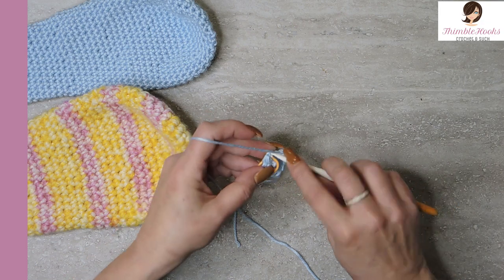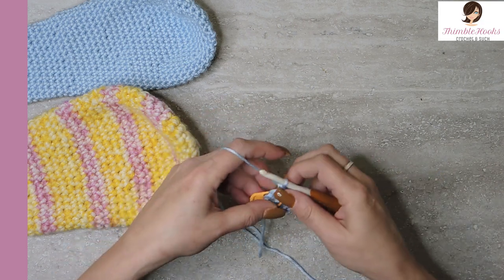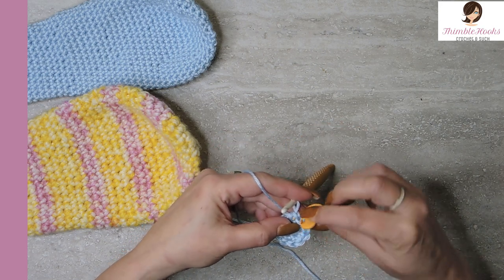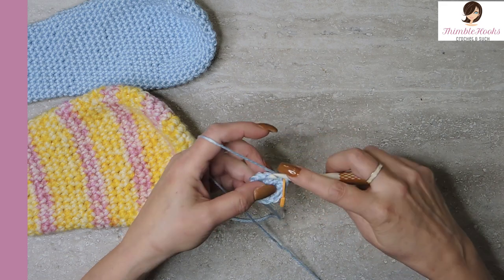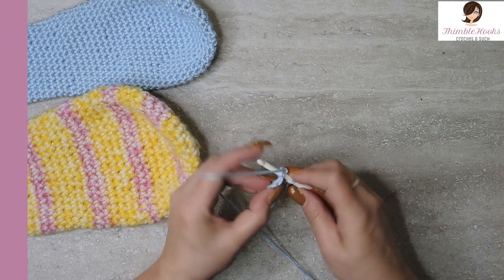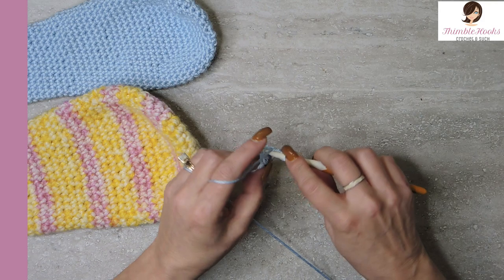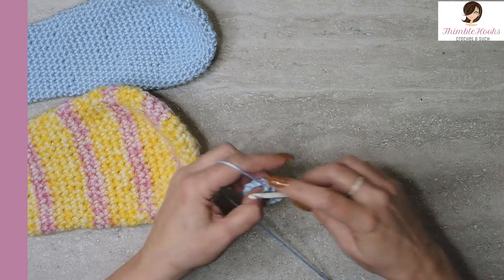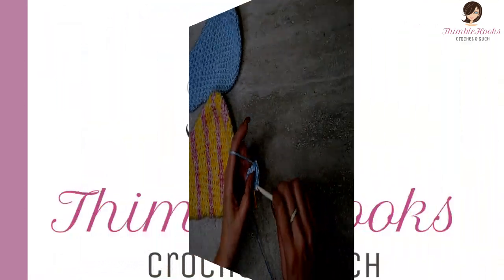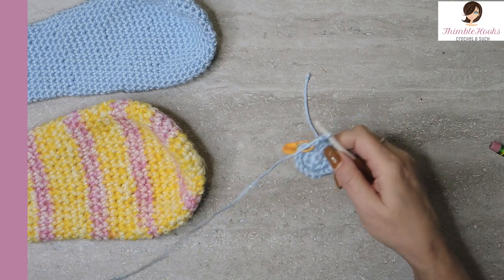Round three, we're going to increase again. You do one single crochet in the first stitch and then two single crochets in the next stitch — that is the very basic sequence all the way around. So there was one in this stitch and two single crochets in the next stitch. That was an increase from 12 to 18.